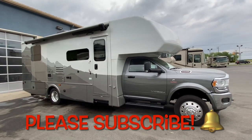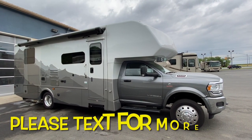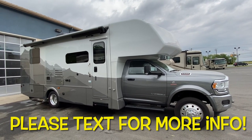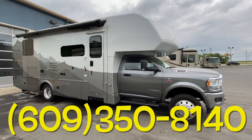The Dynamax Izata 5 is built on the Ram 5500 chassis and it features the Cummins 6.7 liter turbo diesel with 360 horsepower and 800 foot-pounds of torque. This coach can tow 10,000 pounds. We're going to take a look at the outside and then jump inside.